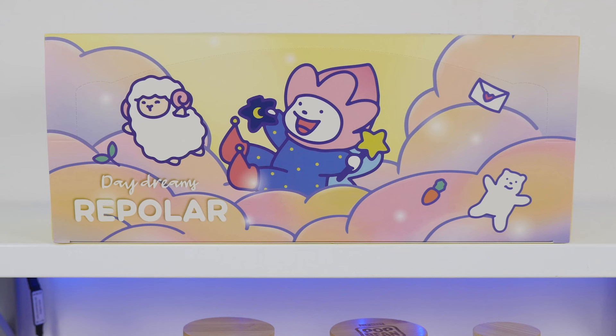Hey, it's Abby and I have a new Finding Unicorn set here. It is the Repolar Daydreamy set. This is not my set, but I get to open it and share it with you guys. One of my friends sent this to me and I'm going to be forwarding it on to them, but they decided that we all should get to see the lovely figures inside. Thank you for providing me with content, Matt. Let's dive in and see what we get.